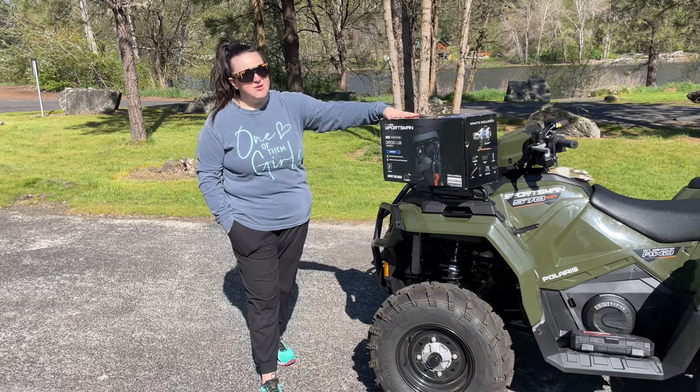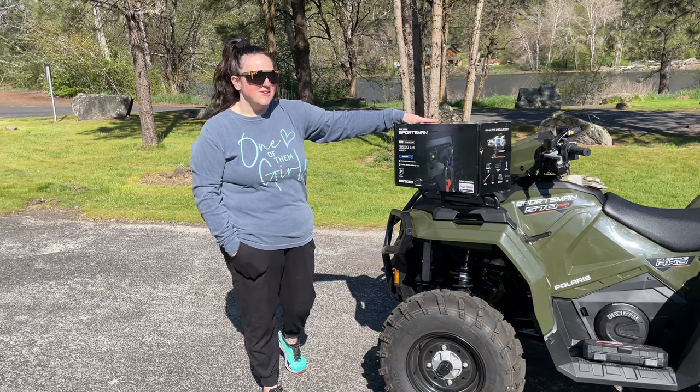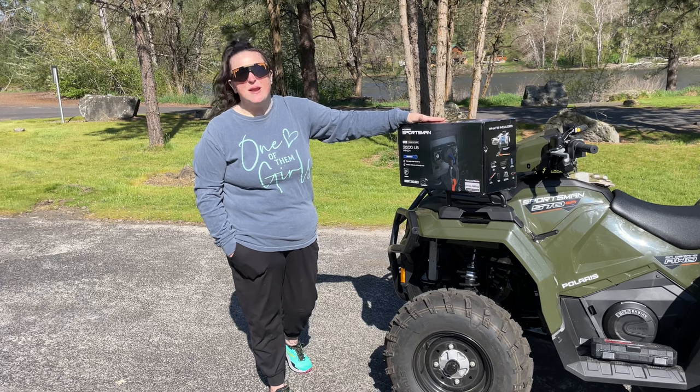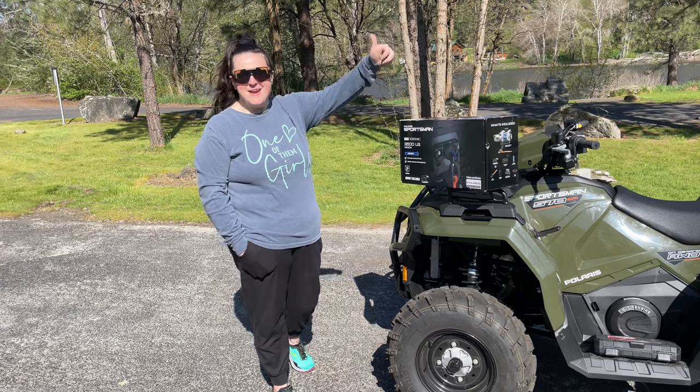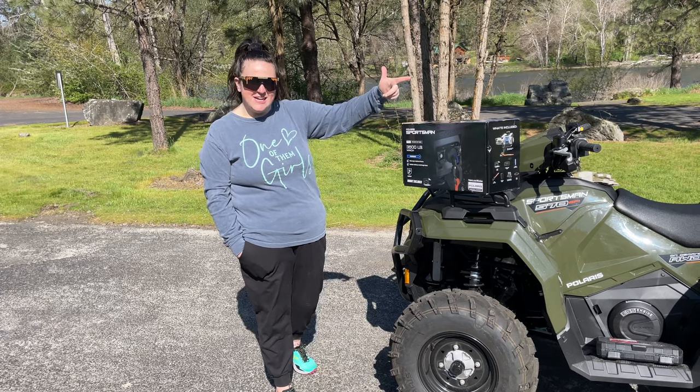Hey team and welcome to my channel. My name is Drew and I'm going to install this Polaris Sportsman winch onto my four-wheeler today. This should be a task because I have one, not great with tools, and two, just learning how to use them. So come join me for this fun time.